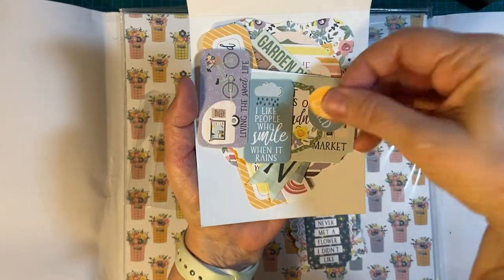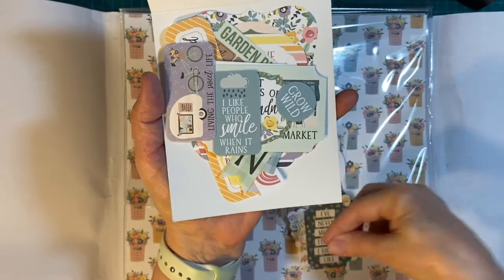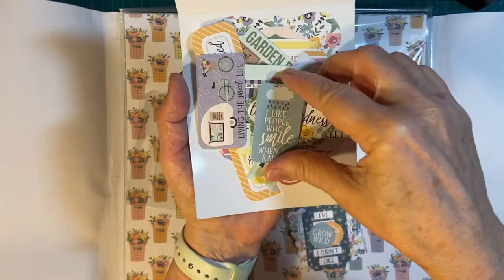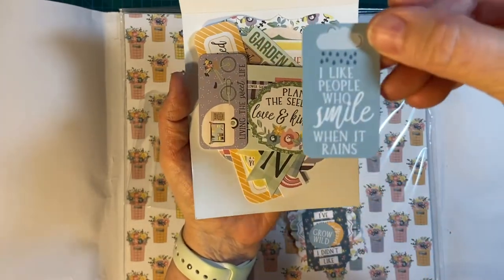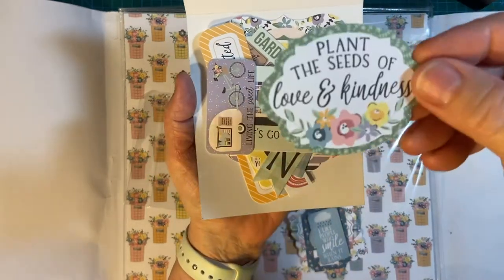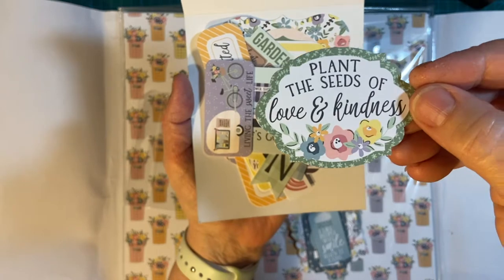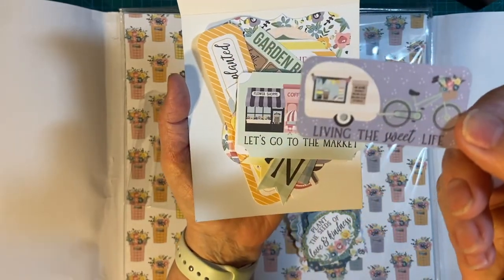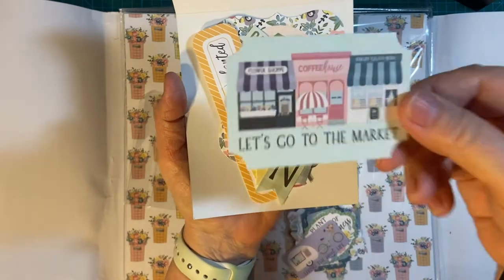Here's cute: "Carpe diem, seize the day." "Grow wild." "I like people who smile when it rains." "Plant the seeds of love and kindness" — for sure. "Living the sweet life." "Let's go to the market."